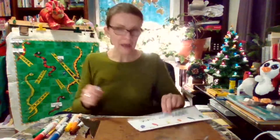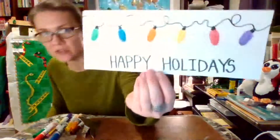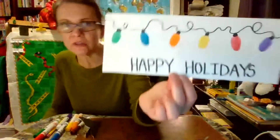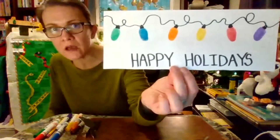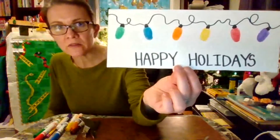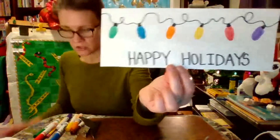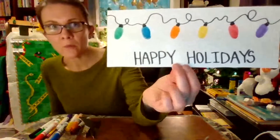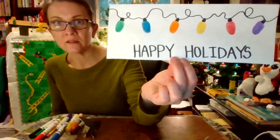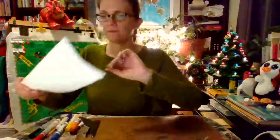You don't have to write 'happy holidays' on yours — you could turn it into a different kind of picture, write 'merry Christmas,' or turn it into a card for someone that you love. I just thought this was such a neat thing to show you, and I'm hoping you have a lot of fun making it, because it looks really good. I think it's super fun — bye for now, friends!